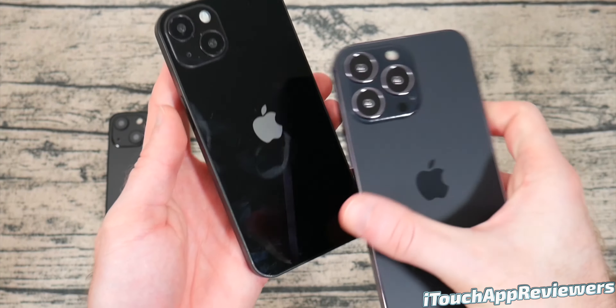Here is the 13 mini, and this thing is freaking tiny. The module itself is really small for the cameras, and the whole thing just feels like a toy. Definitely not my cup of tea — it doesn't have enough battery. But for some people with small hands, that's the way to go.